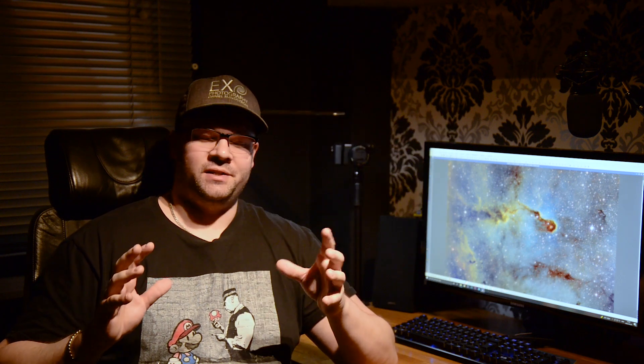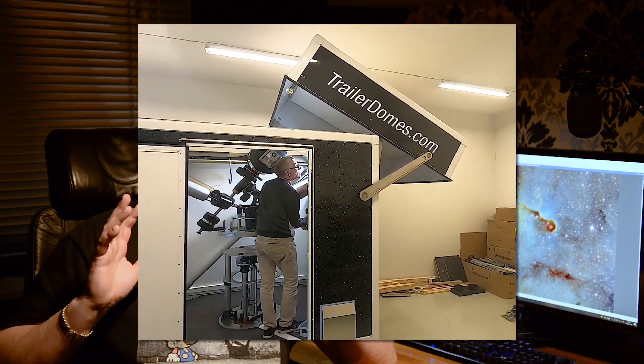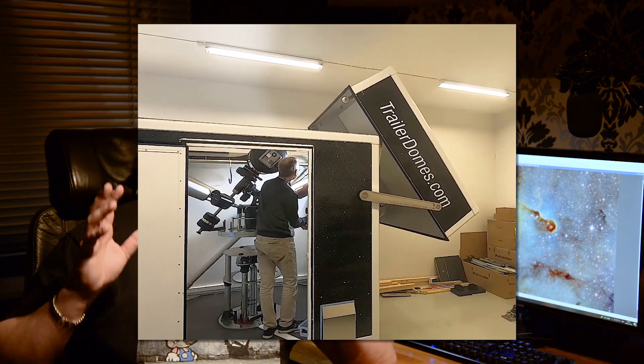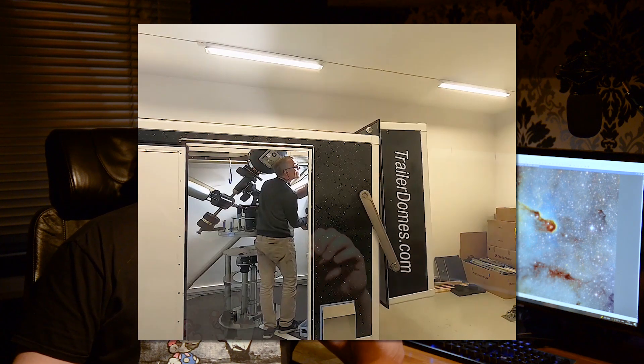But the most interesting thing for me, because I'm a very technical guy, was a trailer dome. A guy called Anders has built a dome on a trailer. It's just as cool as it sounds, and this particular trailer might be the most advanced and thought-through dome in the world.